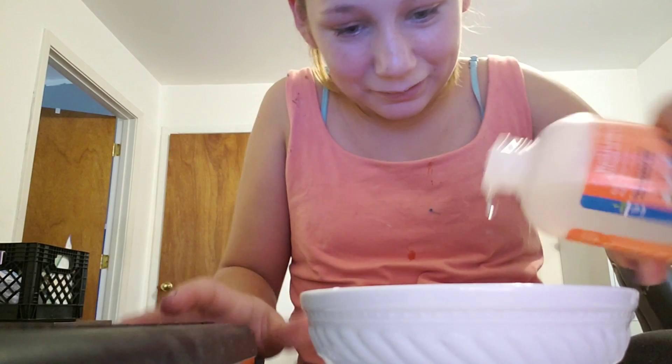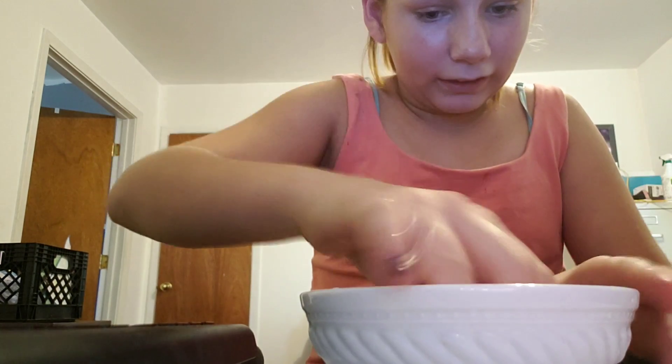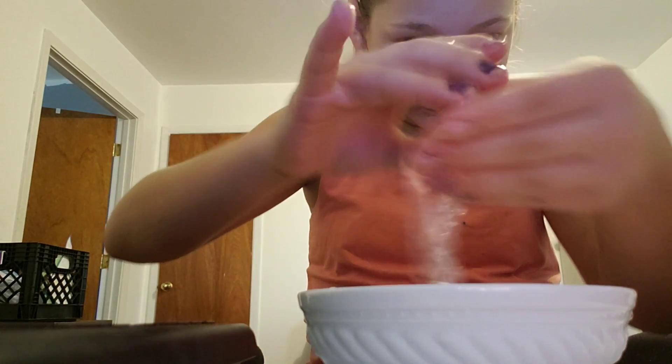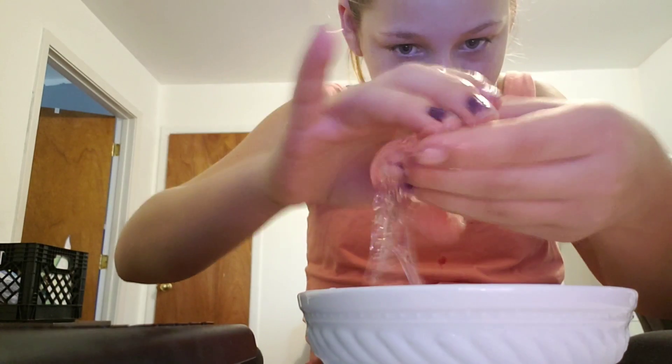I'm shaking it a little bit. It's thickening up a little bit. It's starting to thicken up.